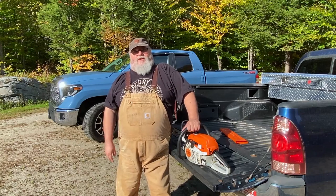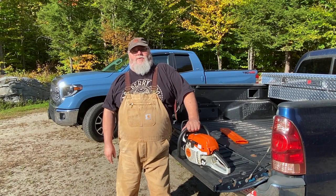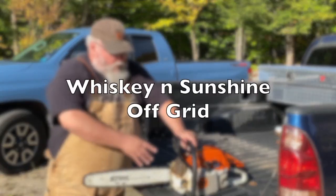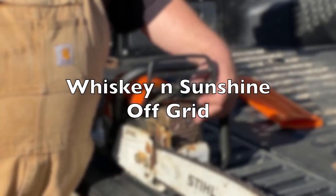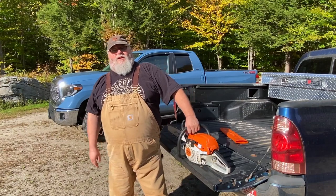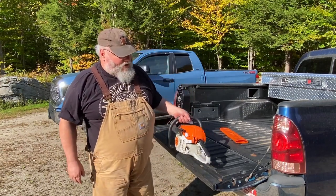Hi, this is Scott with Whiskey and Sunshine Off Grid. Today we're going to talk about the five most important safety features on your chainsaw. Some of them you might be surprised at. The first thing we're going to talk about — we might as well start with the biggest thing first — is the chain brake.